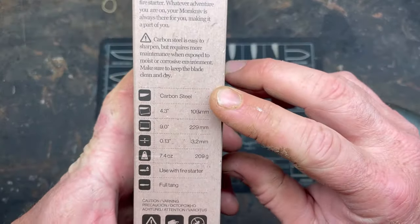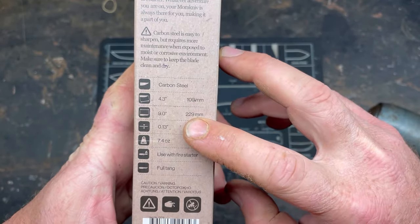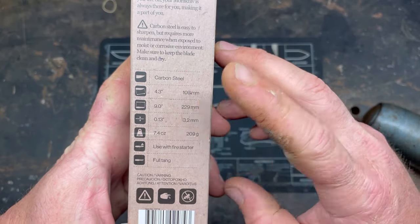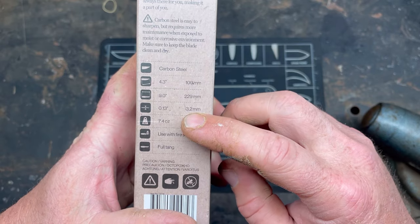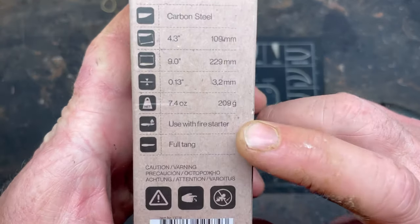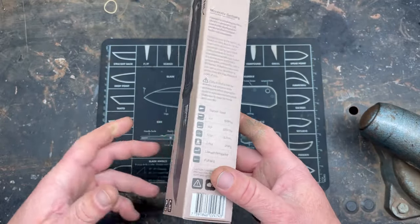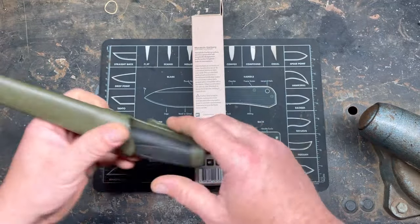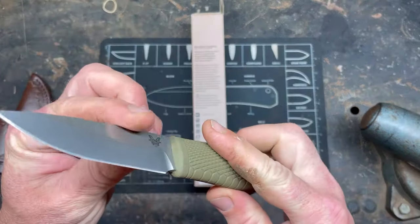So the specs: carbon steel, 0.34 inches wide, 9 inches overall, 0.13 inches thick — it's a pretty thick blade actually — 7.4 ounces. It's designed to be used with a fire starter, like a ferro rod.